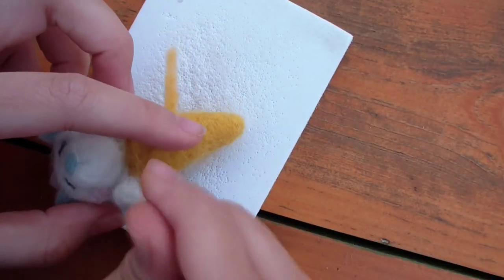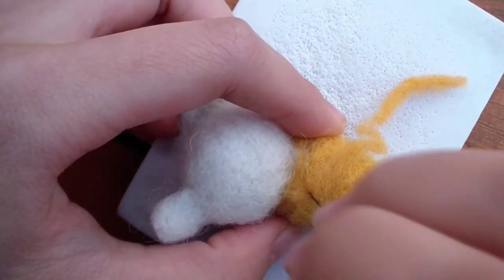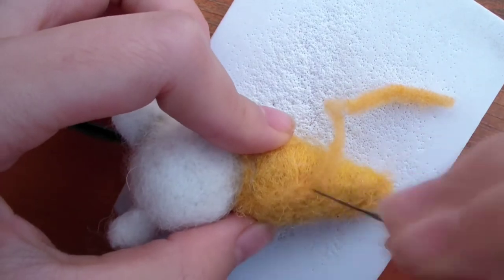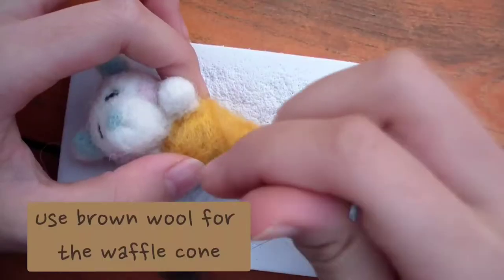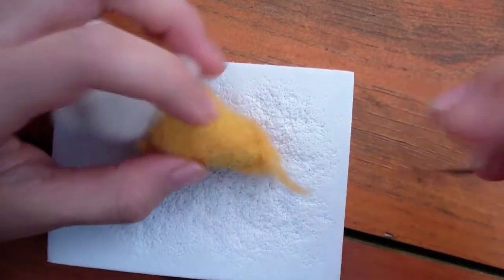I used that same orange-brown wool to make a crisscross pattern on the waffle cone. Unfortunately the colors were too similar to each other, which made it hard to see, and I didn't have a darker brown. If you have a dark brown color, you can make two lines going in one direction and two lines going in the other direction to create that crisscross pattern.